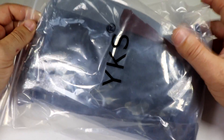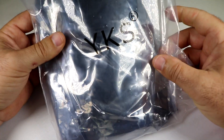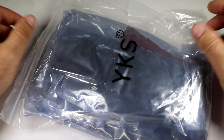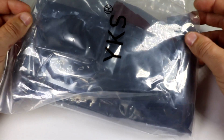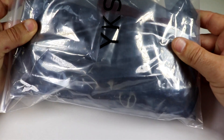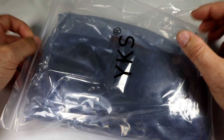Hey guys, thanks for tuning in. Today we're going to take a look at this YKS brand racing quadcopter frame. This is a 250 size frame I was sent by YKS — it's a plastic and carbon fiber 250 size racing frame.